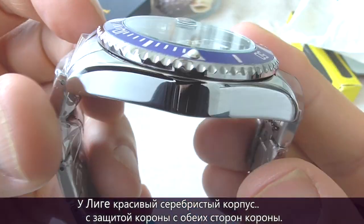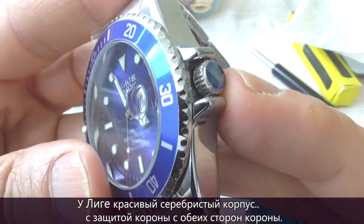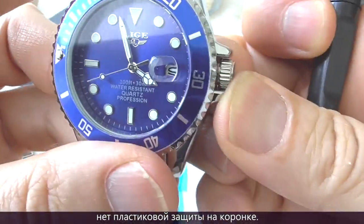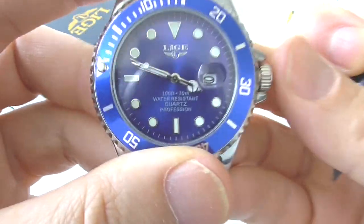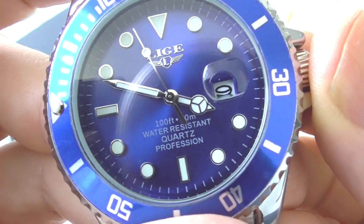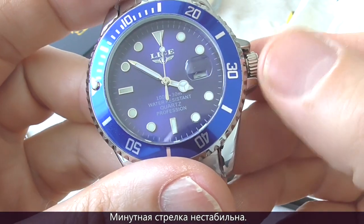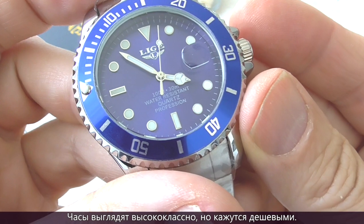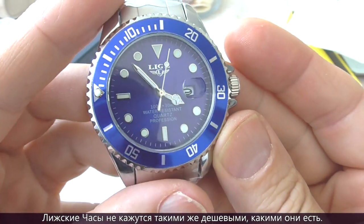The Leagy has a beautifully finished case with crown guards on both sides of the crown. The crown is unsigned and there's no plastic crown protector on the crown. Now let's push the crown and the second hand starts to move. The minute hand is not very steady and the crown feels loose. This watch has an upscale look but it doesn't feel upscale, so this timepiece does not live up to its expectations.